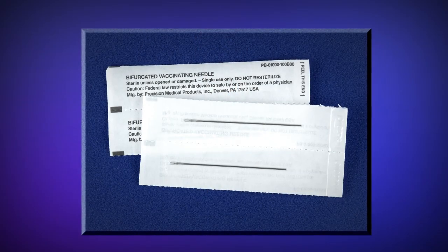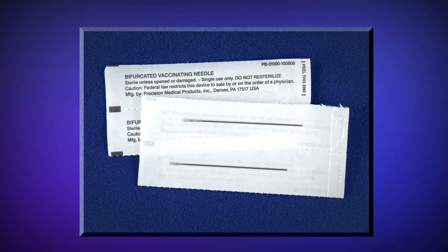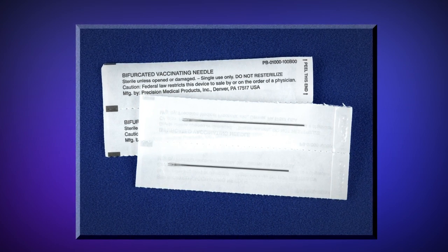In a smallpox emergency, supplies of bifurcated needles may be limited. Therefore, during an emergency, the FDA authorizes the distribution and use of bifurcated needles currently stored in the Strategic National Stockpile that are either past their labeled expiration date or that do not have an expiration date. Do not be alarmed by any expired dates on the packaging. All bifurcated needles provided — whether within, past, or without an expiration date — are all usable products.